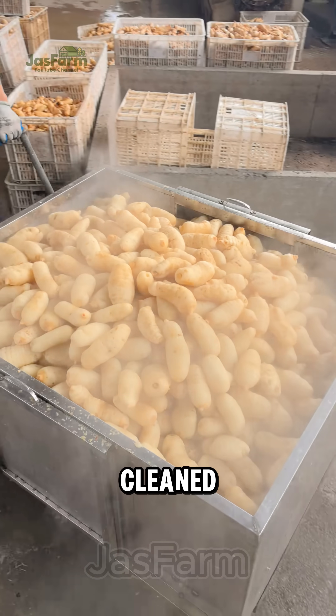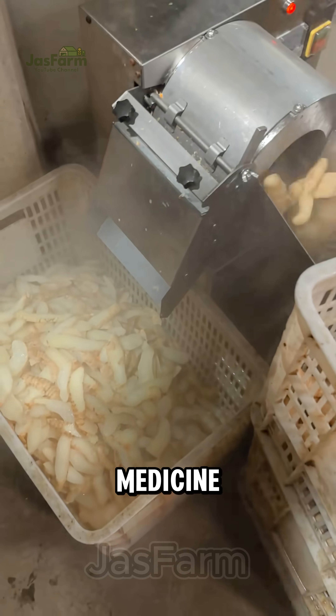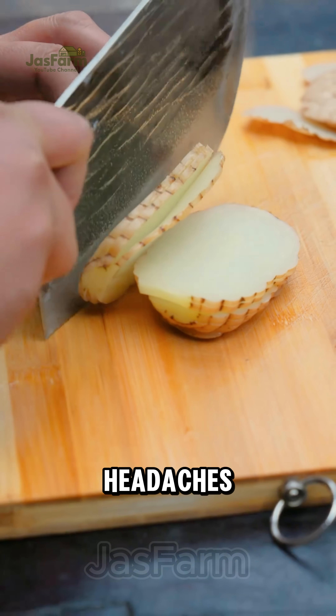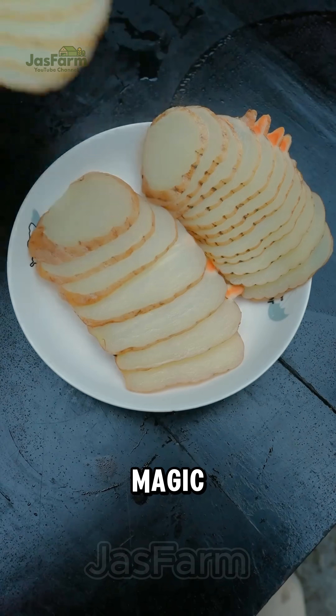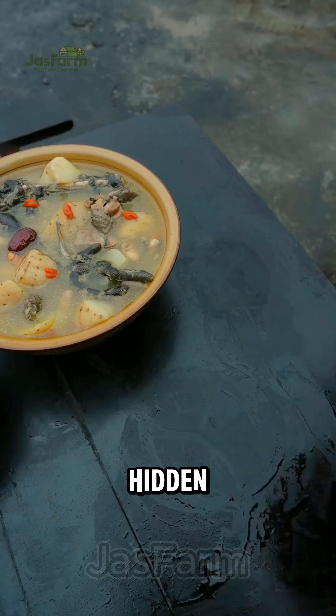Most Tianma is cleaned, steamed, then thinly sliced and dried, turned into valuable traditional medicine used to calm nerves and ease headaches. Tianma proves nature's magic — a plant that doesn't need light, only quiet connection, hidden beneath the earth.